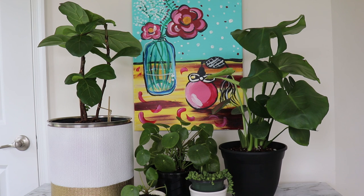I'm going to be talking about four different plants today, so let's get started.